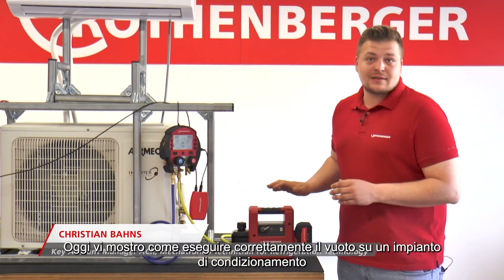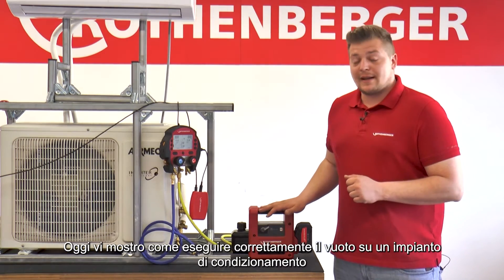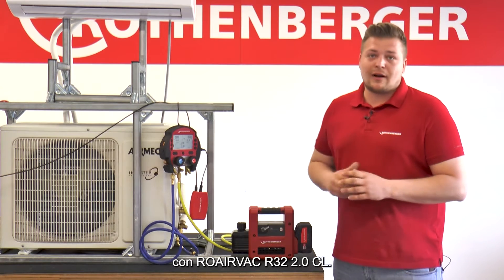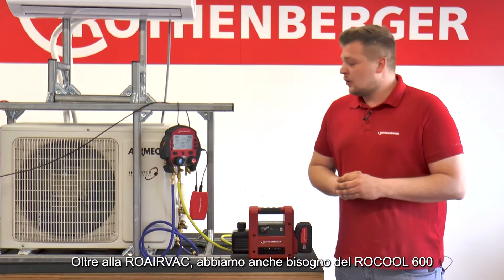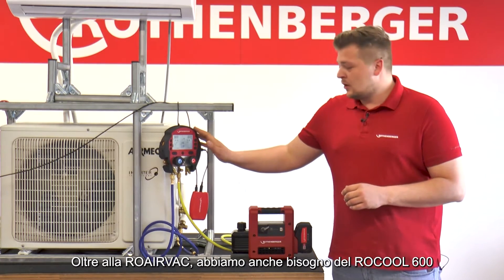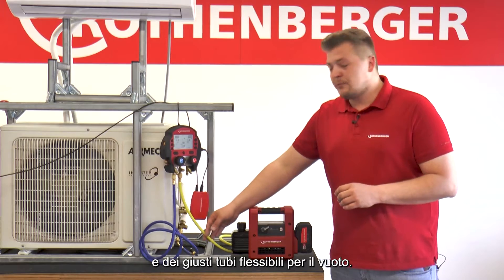Today, I will show you how to properly evacuate an air conditioning system with the Rho AirVac R32 2.0 CL. In addition to the Rho AirVac, you also need the Rho Cool 600 and the appropriate refrigerant hoses to evacuate.